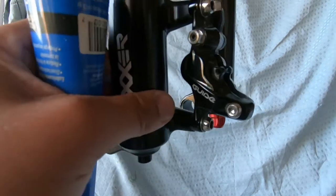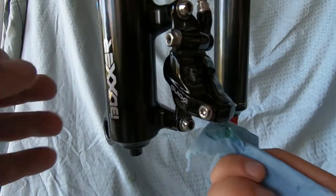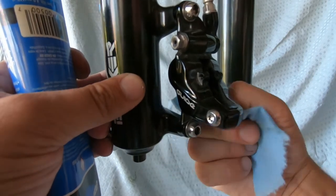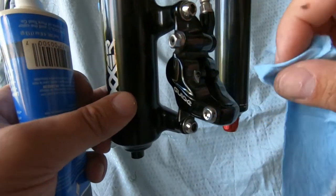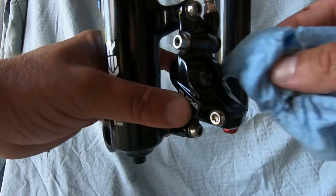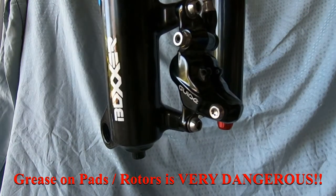Now that it's all clean, I'm going to put a little bit of grease in here just to make sure the pistons can move freely. Grease also helps keep water and dirt out. Make sure you wipe away any excess grease — you do not want that on your braking surfaces.